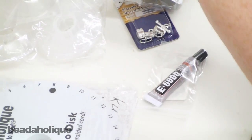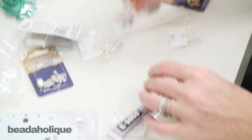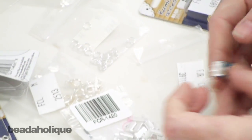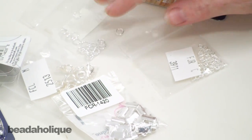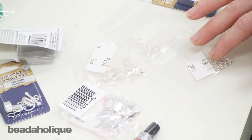If you're doing a flat braid, we've also included everything you need to finish it. You've got twenty ribbon pinch crimp ends — for your flat braid you just put them on the end like so. We've also included two different sizes of jump rings and ten lobster clasps, so that's going to let you finish ten different flat braid projects.